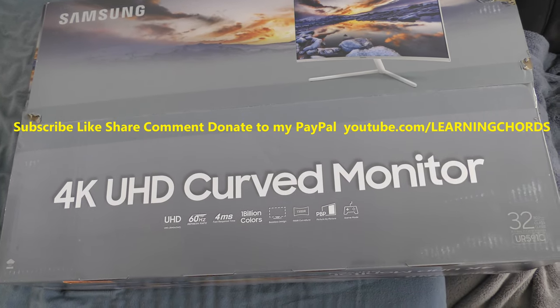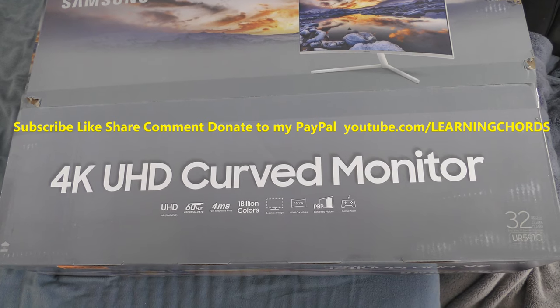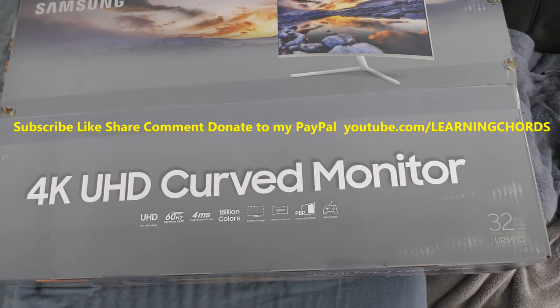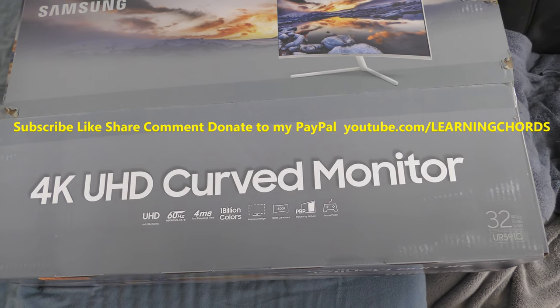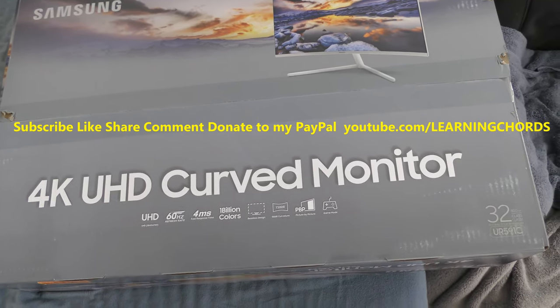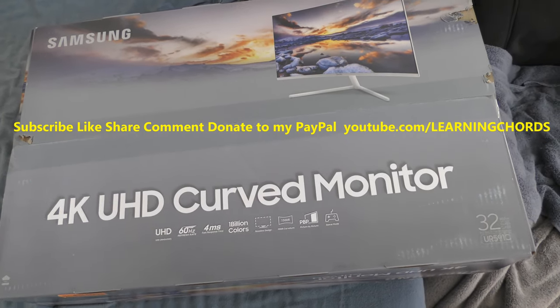This is going to be a video review of the Samsung 4K UHD 32-inch curved monitor. The box is like 17 pounds and it is huge. When you look at the monitor in the store, it's really big — but it might not be as big as the box makes it look.